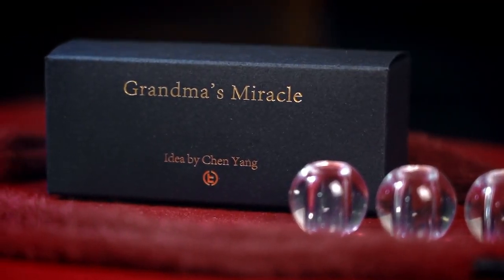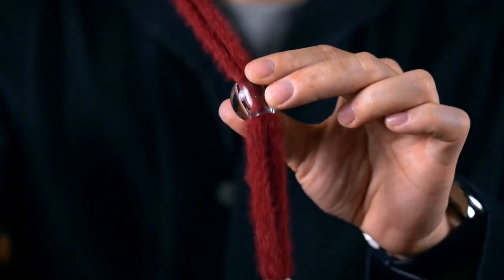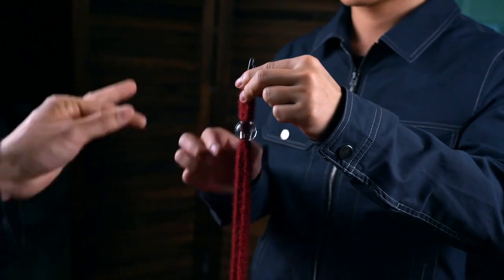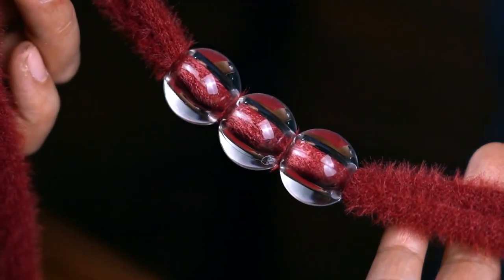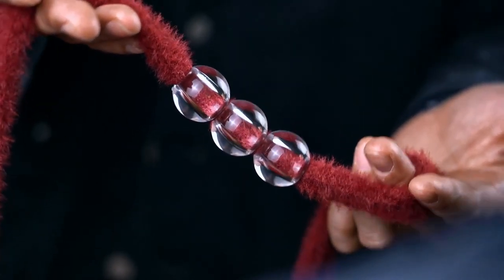The Grandma's Miracle: you show two hoodie strings and three transparent beads. You thread both strings through the beads, and you can even invite an audience member to do it. Nothing is hidden, and they see everything outside and inside, every detail closely and clearly.